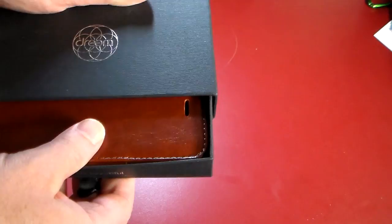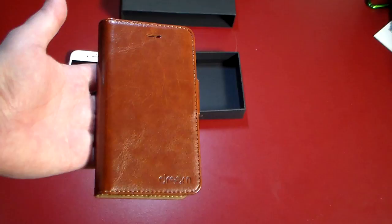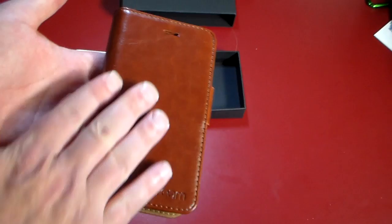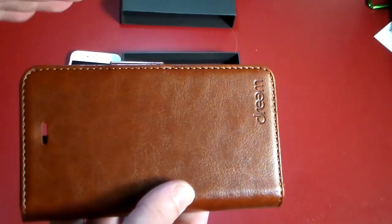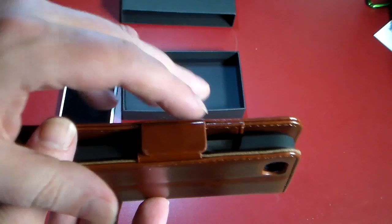I'll have a link in the show notes with more information if you want to pick this up. Let's go ahead and open this up — it's got a nice presentation where you slide it open like a drawer, and there's your case. This is branded as a four-in-one leather wallet case, so we'll take a look at what that means. Right out of the box we've got a very quality-looking leather case with a handmade look and excellent stitching.